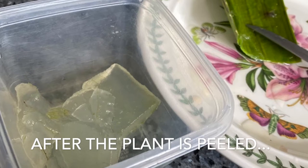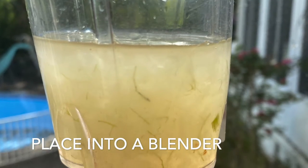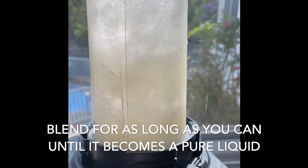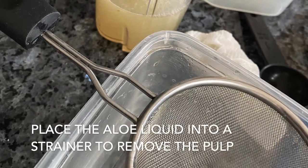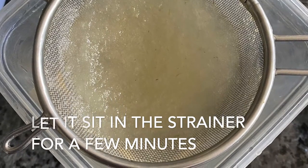After you peel the aloe vera, place it into a blender. For hand sanitizer spray, blend it for as long as possible. For hand sanitizer gel, only blend it for a few seconds. Place the blended aloe vera into a strainer to remove the pulp and let it sit for a few minutes.